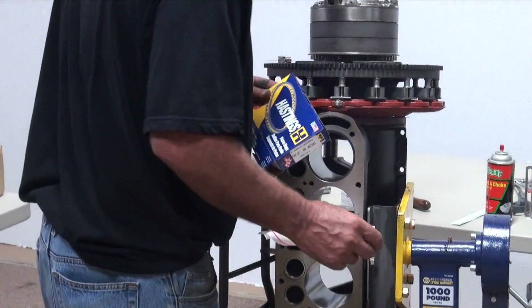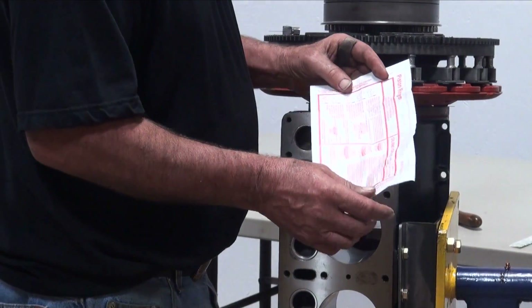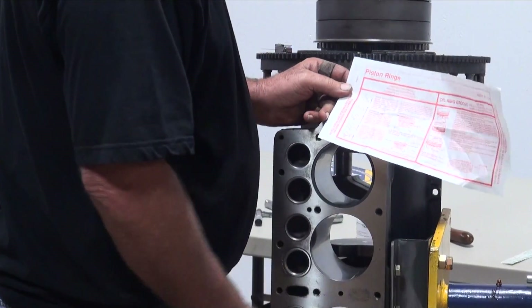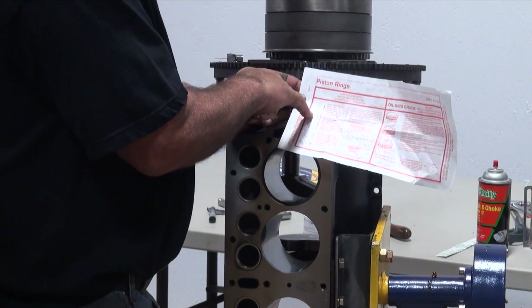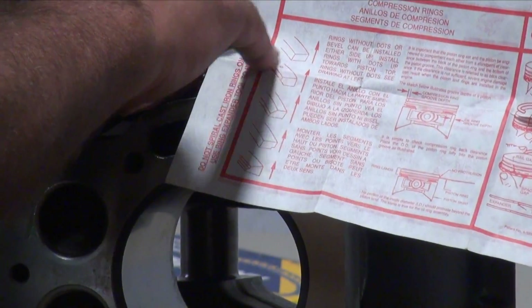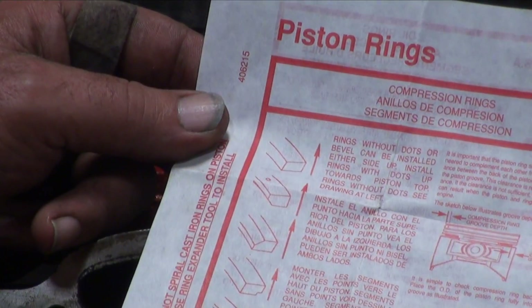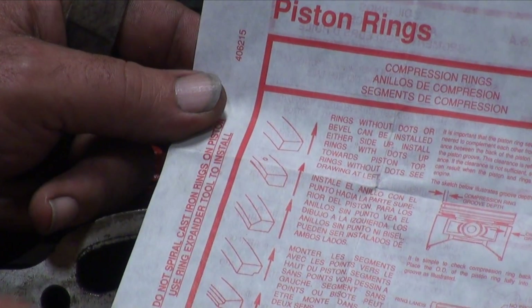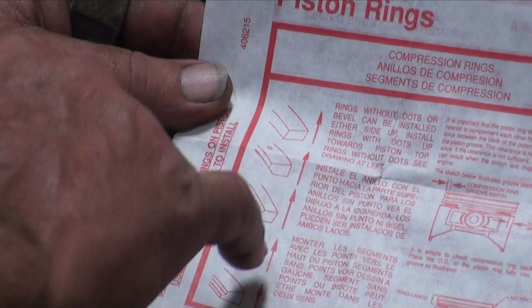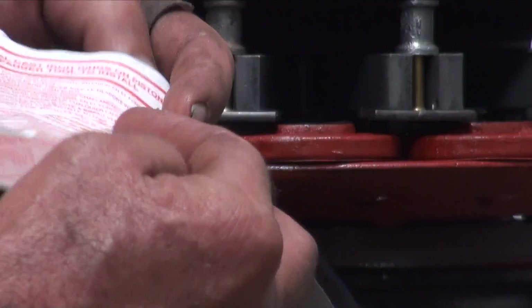Don't be too concerned. They are marked — some of them are marked, some aren't. There's a set of instructions in each box of rings that identifies from top to bottom what rings go where. The rectangle ring is the top ring. There's a beveled ring which is the number two ring, and it does have a dot on it — the dot goes up towards the top of the engine, so the bevel faces down inside on the piston.